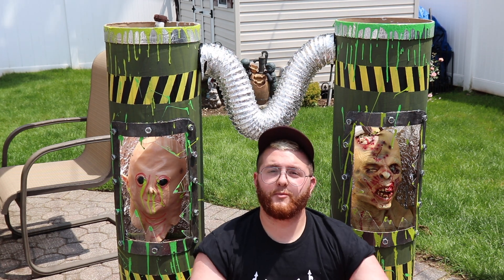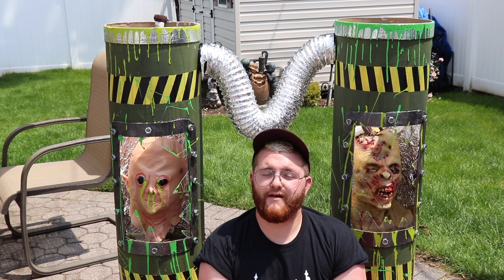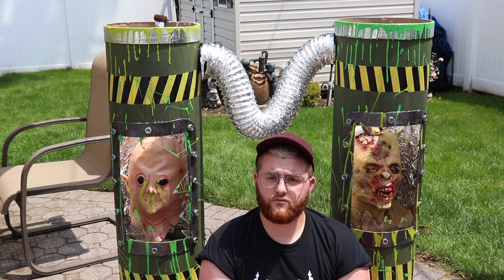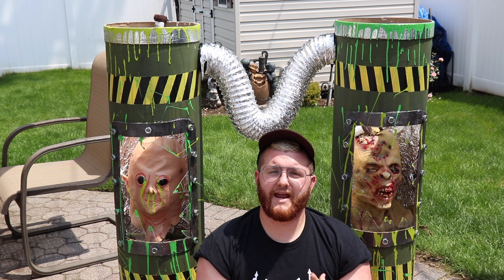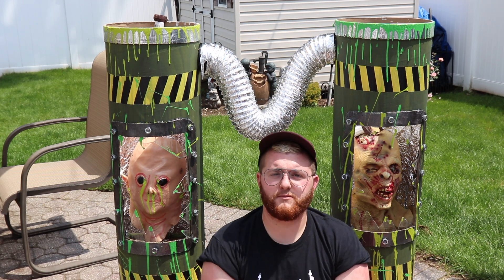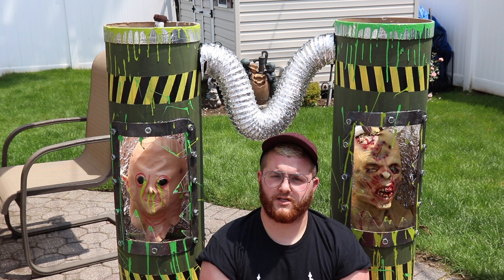Hey hunters, welcome back! Today we're doing a brand new project. Behind me I have a new alien-themed — or maybe apocalypse-themed — project that I've been working on. This year in my haunted walkthrough, the main interior is going to be an alien apocalypse nuclear meltdown kind of theme, and these guys are going to be one of my centerpieces as you first walk in.